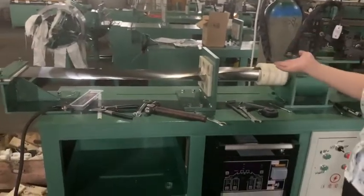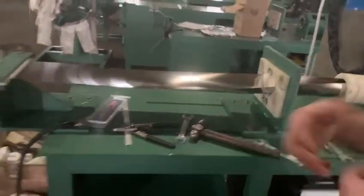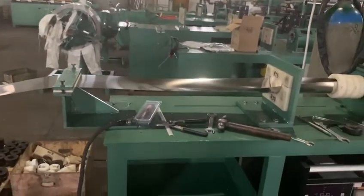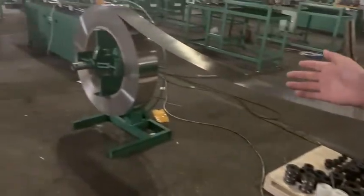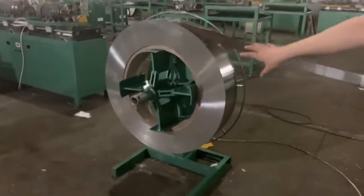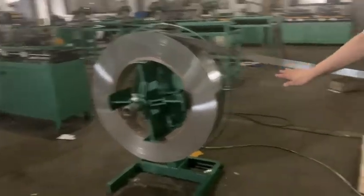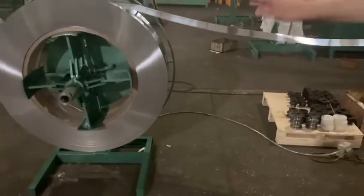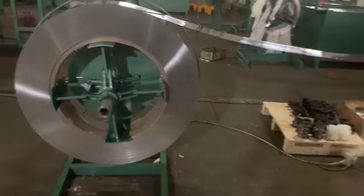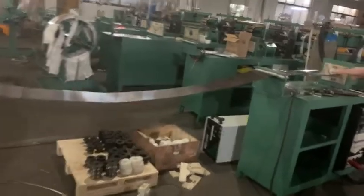And this part uses nylon glue and nylon plates to guide the tube from the decoiler part. This is the decoiler with the steel strips inside. During when the machine is running, this will automatically pull down and forward, sending the steel strips from the decoiler part to the tube.